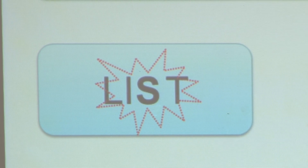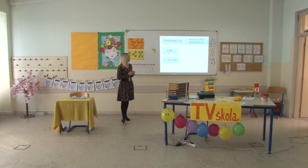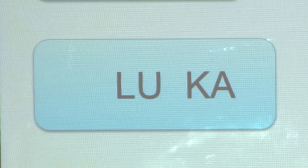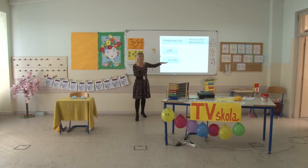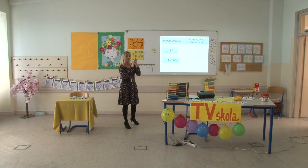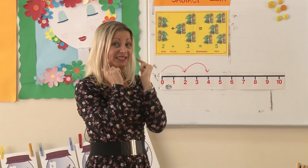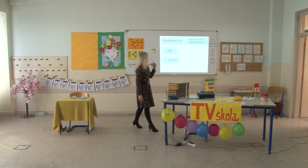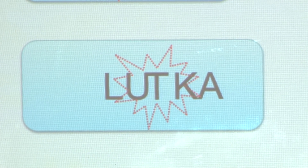Oni koji nisu tačno riješili imaju drugu priliku. Imamo i novu riječ: L, U, K, A – trebalo bi pisati lutka. Koje slovo nedostaje? Raščlani riječ na slova L, U, T, K, A i pamti koje si zamislio da nedostaje. Evo ga – nedostajalo je slovo T. Sada imamo riječ lutka.